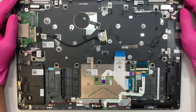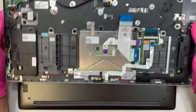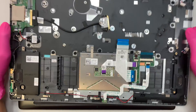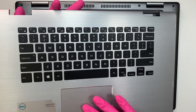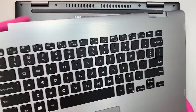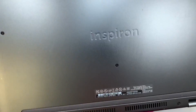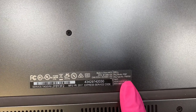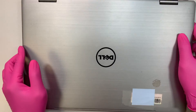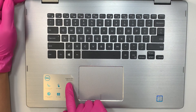Hi, welcome. Here I have the Dell Inspiron laptop, and what I'll be doing is a full keyboard assembly replacement — meaning I will replace the entire keyboard along with the palm rest and touchpad all together. This is the Dell Inspiron 15, model P58F, and this is the 7000 series.